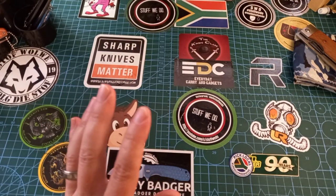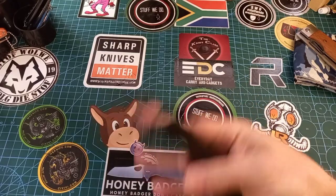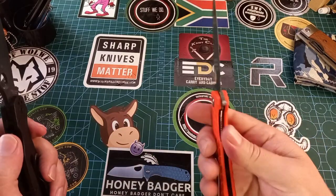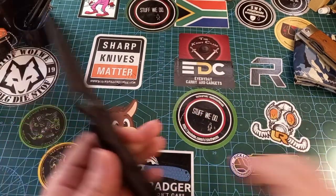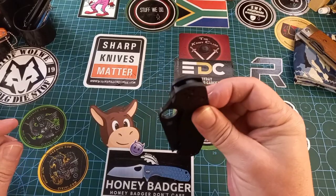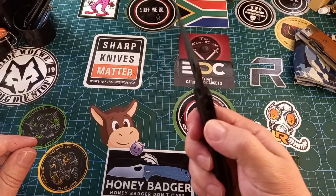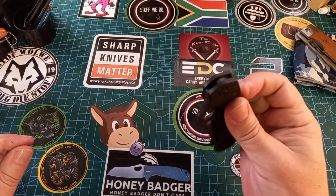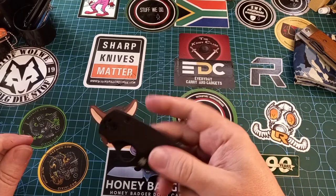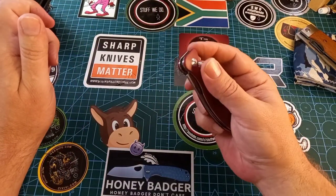I almost missed one — the compression lock by Spyderco. The compression lock is similar to a liner lock, except instead of being on the side, it locks the blade in place at the back of the liner and you press it to the side to let the blade fall closed. They say it's stronger. I love the fact that your fingers are not in the path of the blade.